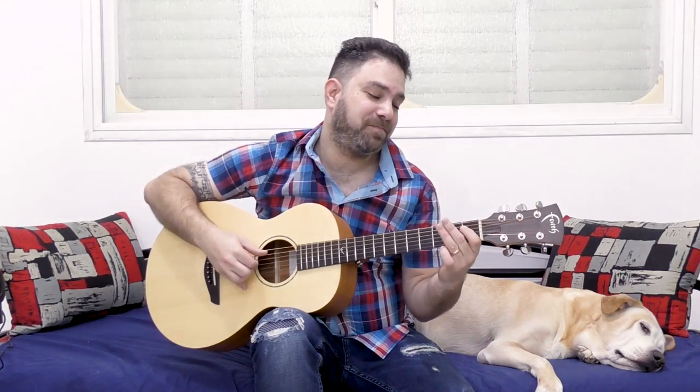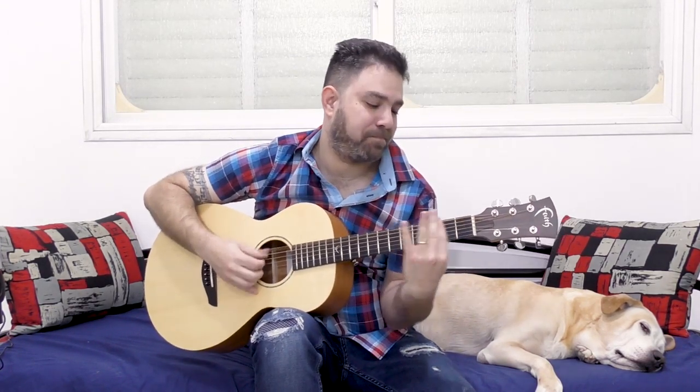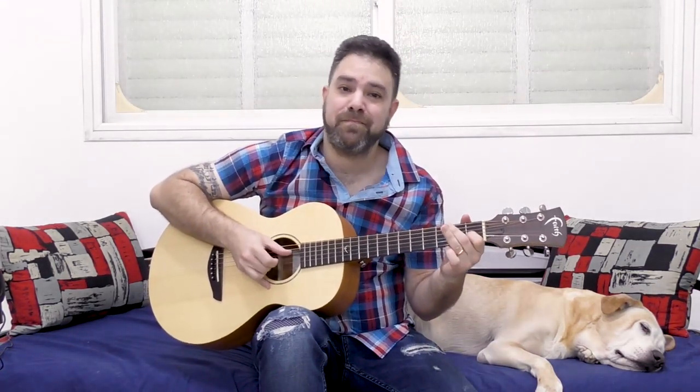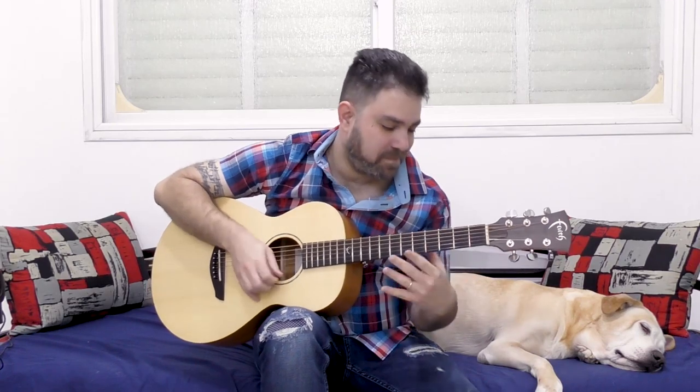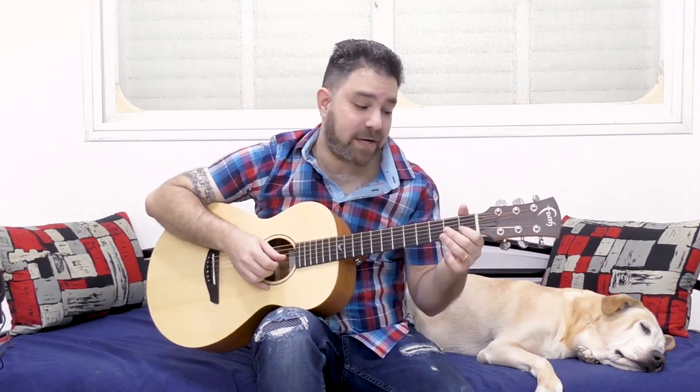You just start tinkering around with it. That's it. Just one and zero.